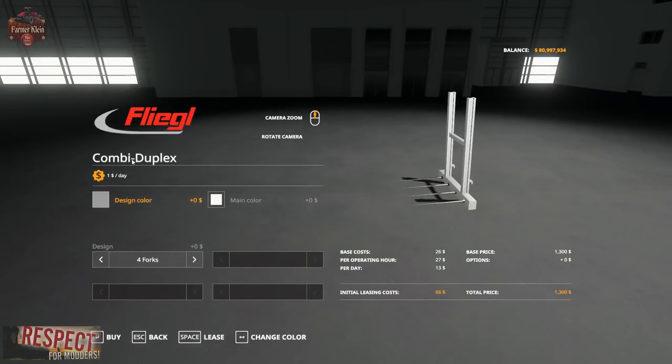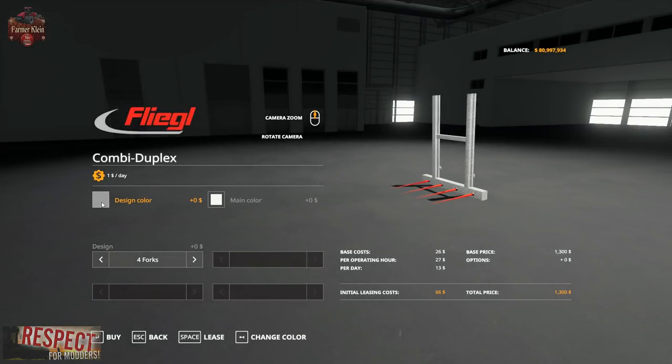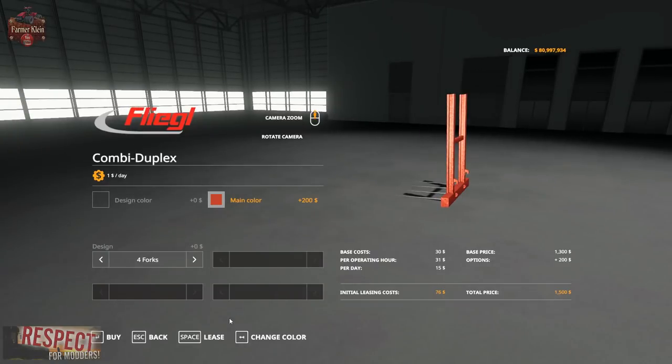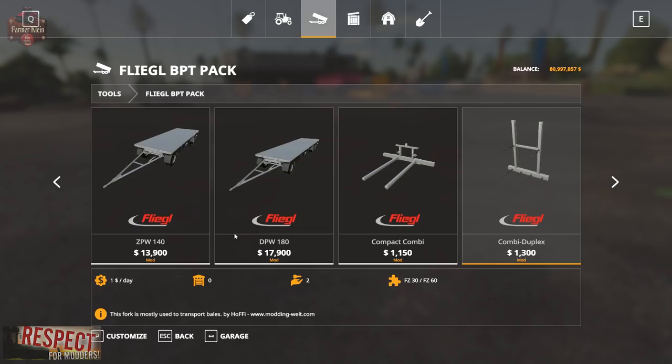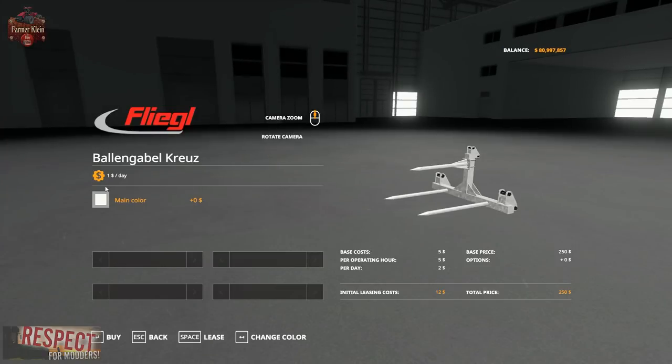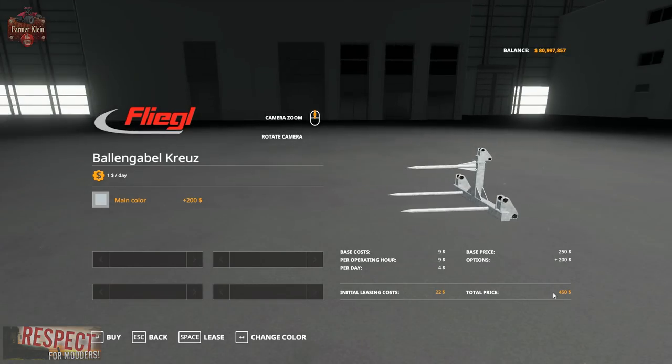The front loader bale spikes combi duplex is $1,300 to buy, $66 to lease, $13 per day, $27 per operating hour. Configuration options are four forks or six forks, and we can change the design color — making spikes red or gray — and the main color, which still has that cool galvanized texture. Then a three-point hitch bale spike where we can only change the color, priced at $250 base, $12 to lease, $2 per day, $5 per operating hour.